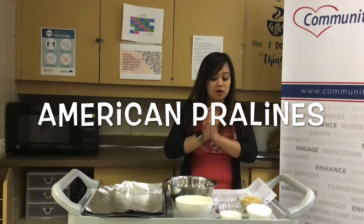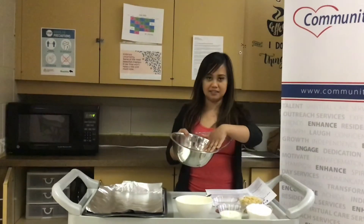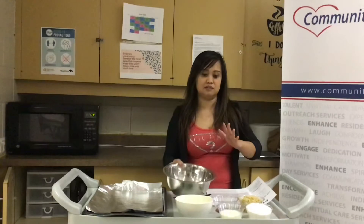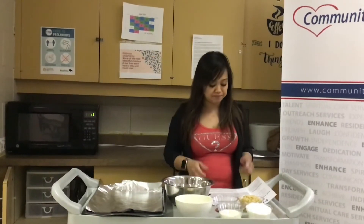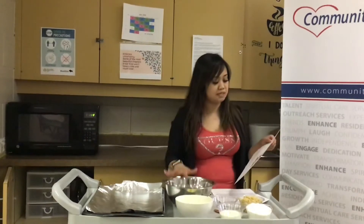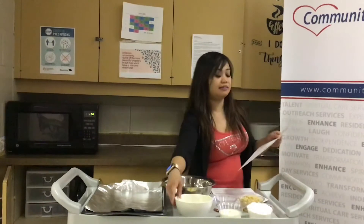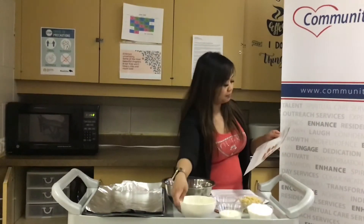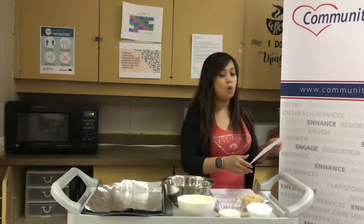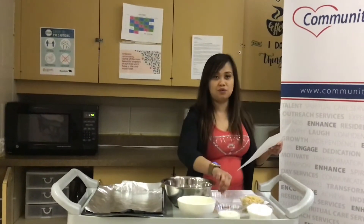So the ingredients that we need: we need pecans, and actually guys the pecans have a lot of benefits — it's a good source of protein. One and a half cups of toasted pecans, one and a half cups of white sugar, three tablespoons of butter, three-fourths cup of brown sugar, one half cup of milk, and one teaspoon of vanilla extract.